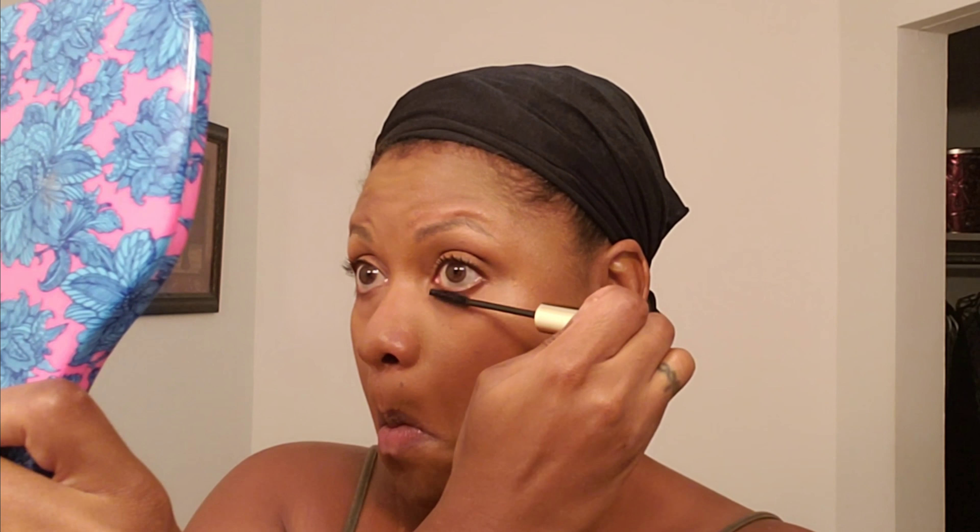Now it's time to set it with my setting spray — Physician's Formula spray. I like it; it comes out as a light mist as opposed to big sprays. Always do mascara last because if you put setting spray on top of it, it kind of melts — it'll look like you've been crying. And that's the end, guys — glam for work! Thanks for watching, bye!